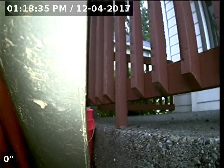Hello, this is Seth Lewis from Lantern Home Inspections here to perform a sewer line camera inspection on property 872 North 20th Avenue, Cornelius, Oregon 97113. The current time is 1:18 p.m. on December 4th, 2017.